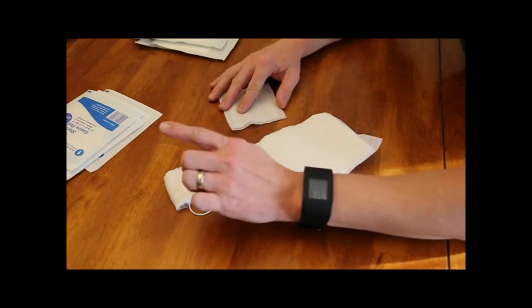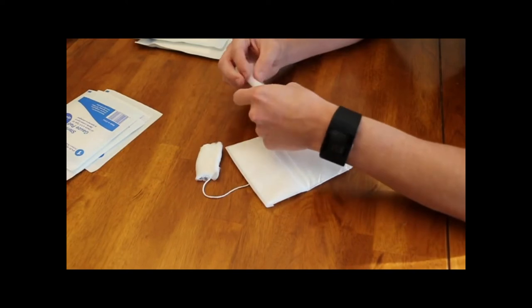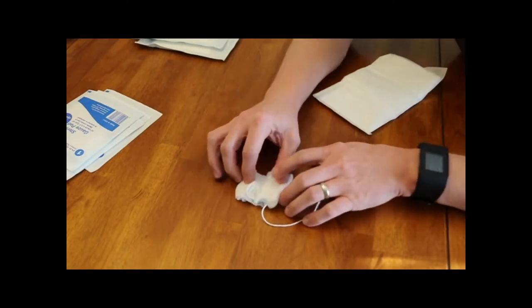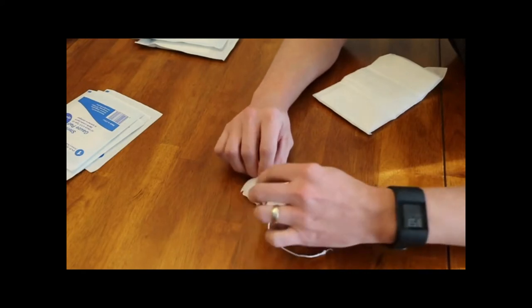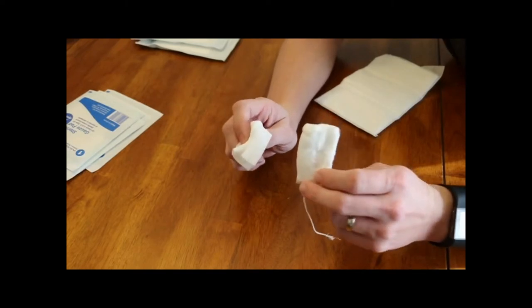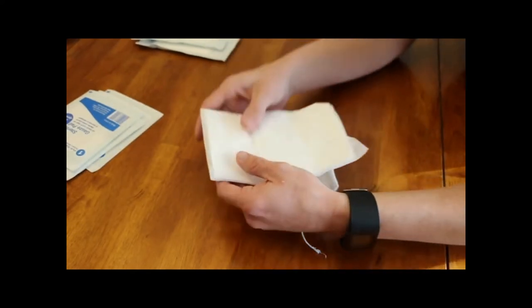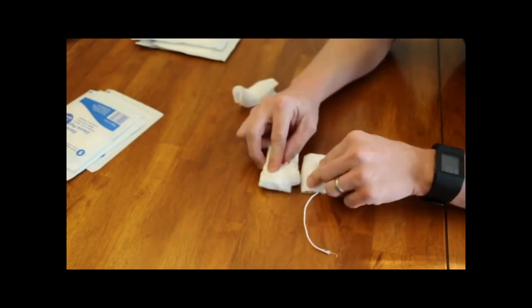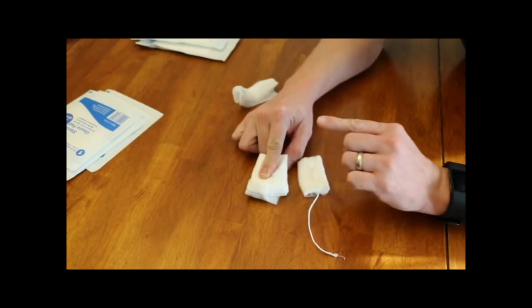Now let's compare these to the gauze that's actually in the tampon. So if we fold the 4x4 up, I get it kind of the same size. You can see it's pretty close. The tampon is more dense, but you're fairly close. And the 4x4 is the one we said we'd use for minor bleeding. Then we have the 5x9, which we use for moderate to heavy bleeding — and you can see the 5x9 is going to absorb a lot more blood than the tampon.